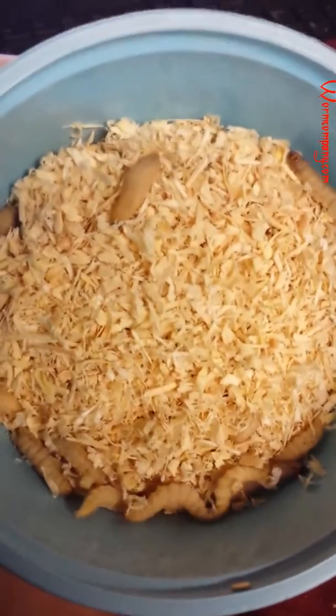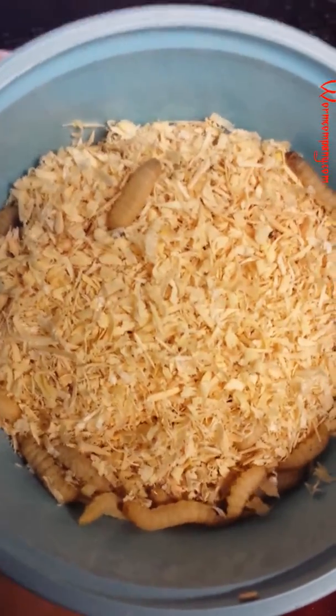Hello everyone, these are some of our beautiful wax worms from wormcompany.com, and I just want to show you these because this is what you'll get.